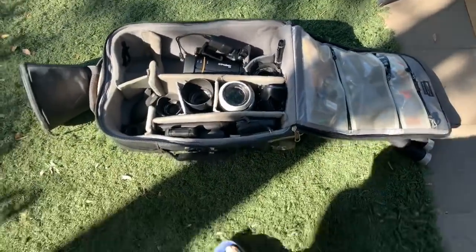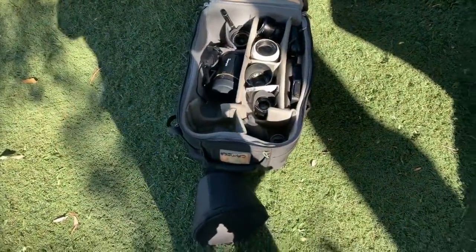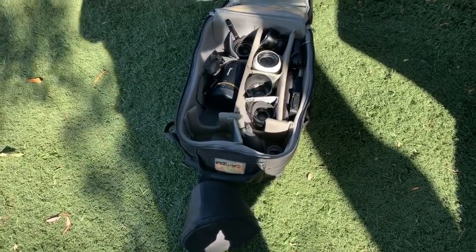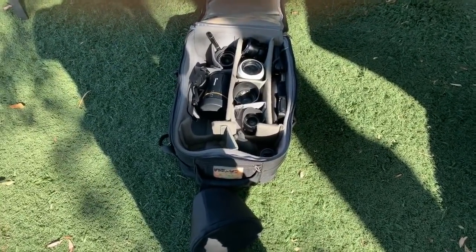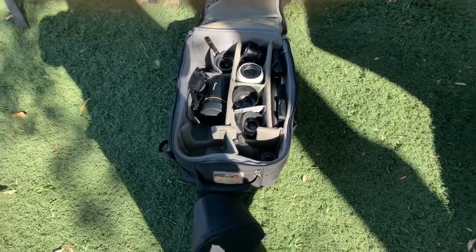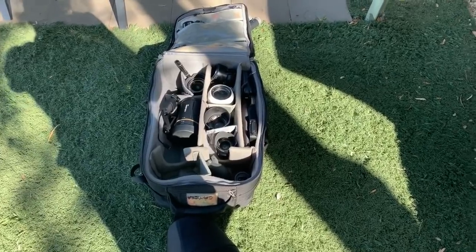Four bodies might sound like a lot, but Kerry is my assistant today so she'll have two of the cameras and I'll have two. I think I'm going to do something different for the group photo today — I'm going to use this road mic boom pole.